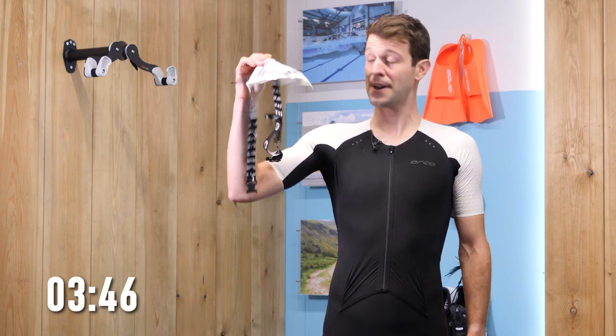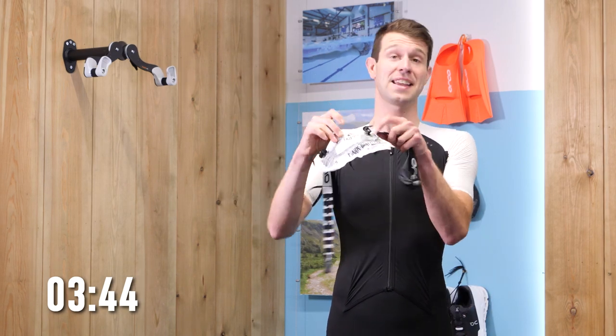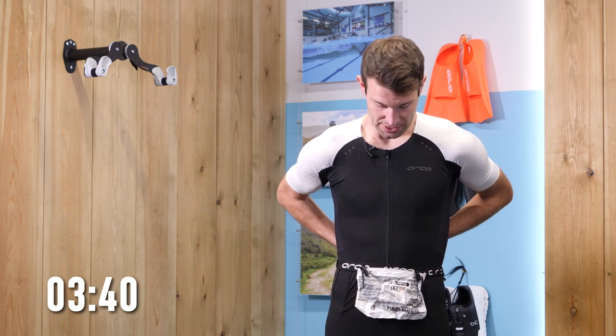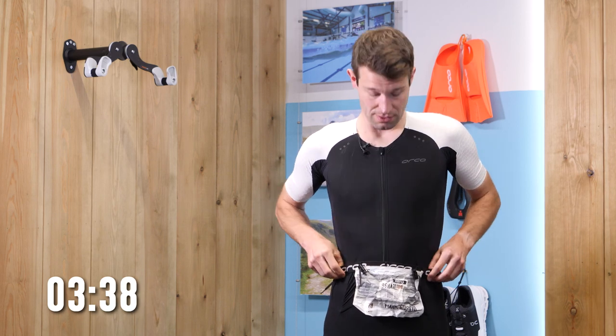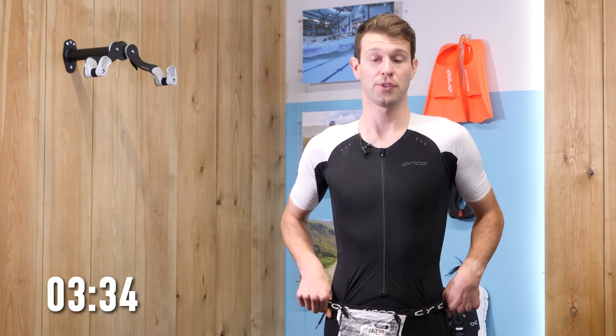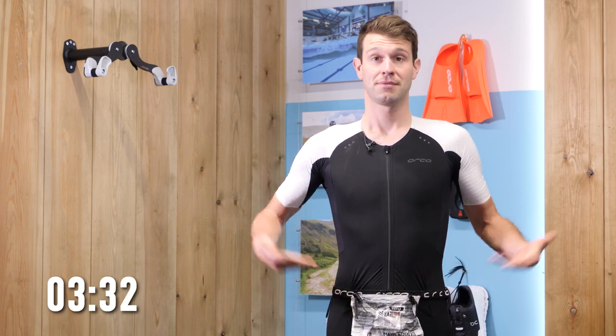Talking of being quick, something to add to that is a race belt. This may seem like a fairly insignificant and small piece of kit, but it serves a pretty important purpose: more or less every race you do will require you to wear a number on your back for the bike and on the front for the run. The race belt does that for you.